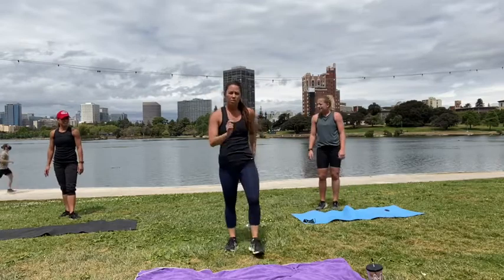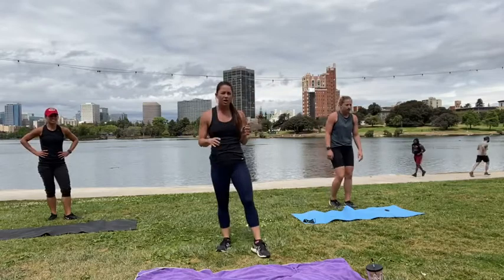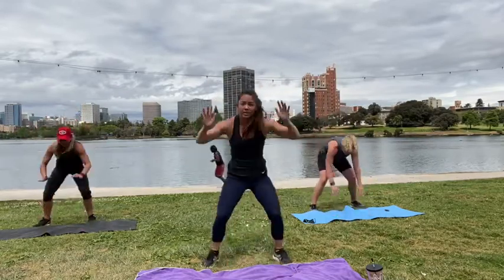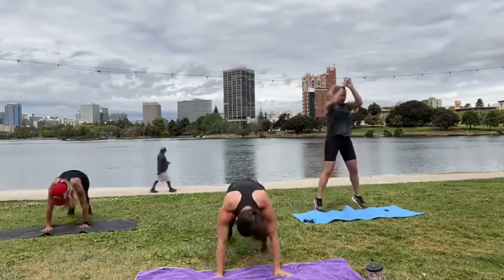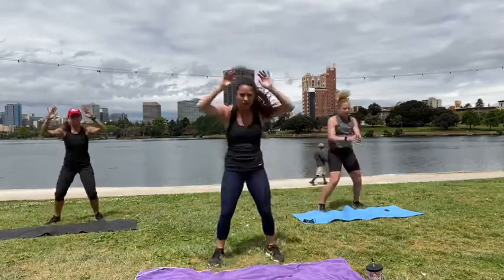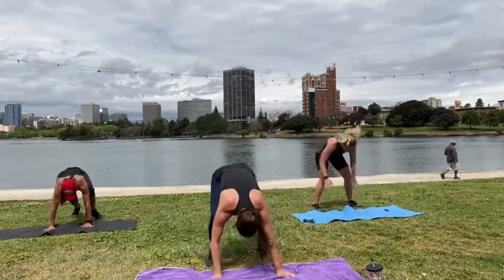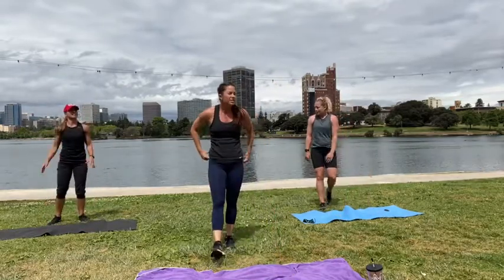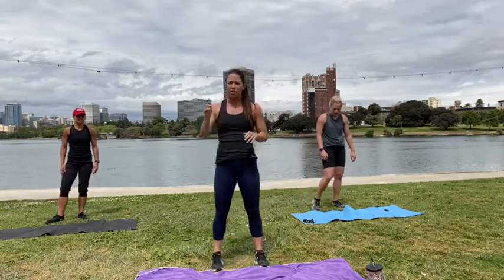We have one more round — almost done. Three, two, one, go. Walk it out. Put the butt down. Almost there. Three, two, one. All right! Final push — we're back to our burpee push-up.